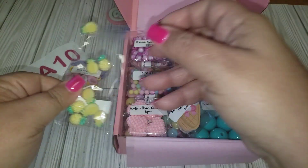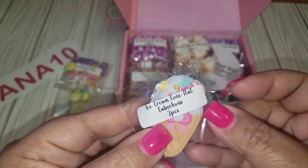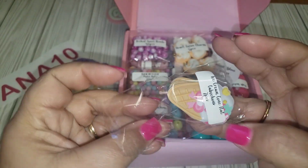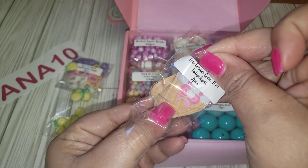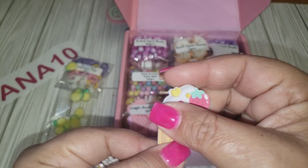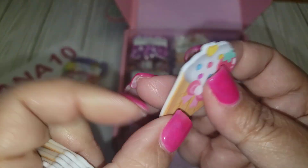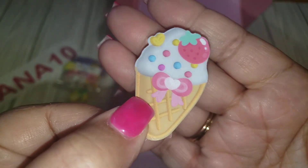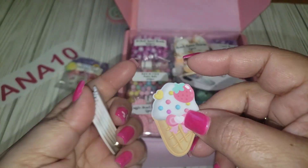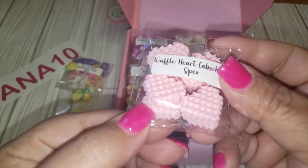You get ten of those. These are adorable ice cream cone flat cabochons and you are also getting seven pieces in this one. They almost have like a rubber texture to the top but it is plastic on the back. Very pretty — it has a little strawberry on top. This will definitely be a lot of fun for summer.